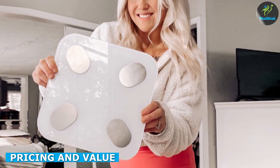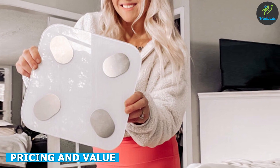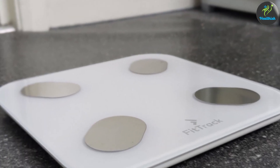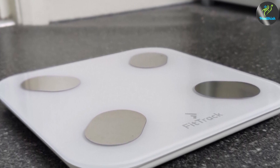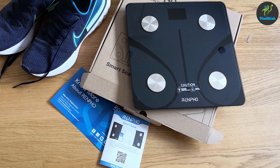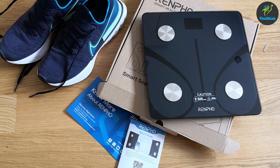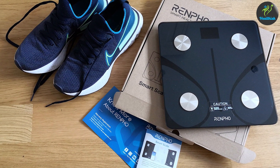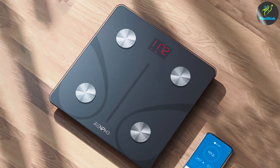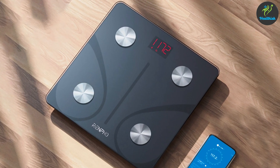The Fittrek Scale is competitively priced and offers excellent value for the features it provides, combining accurate measurements with comprehensive data tracking, making it a cost-effective option. On the other hand, the Renfo Scale is also reasonably priced and offers similar features to the Fittrek Scale. Both scales offer great value for your money, and it ultimately comes down to personal preference.